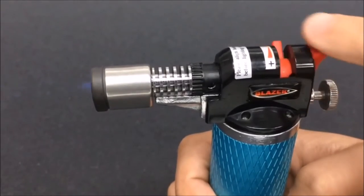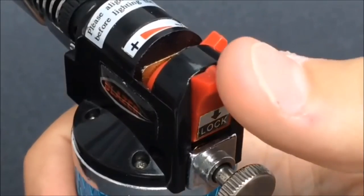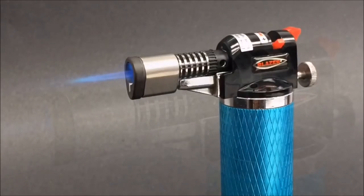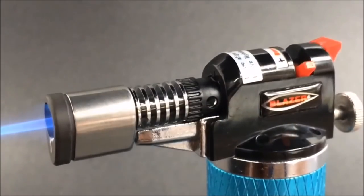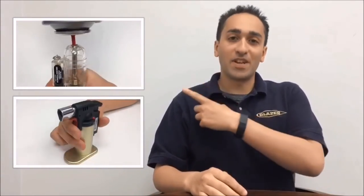To shut the Stingray off, simply turn the gas flow lever to the right or the minus position. Be sure to push the locking lever downward to lock the unit. The Stingray is a powerful, completely portable, butane refillable microtorch and a must-have for any professional repair job. Thanks for watching our video. Make sure to subscribe to our channel and check out all our other videos.